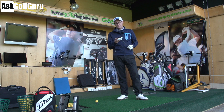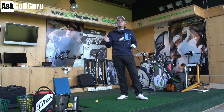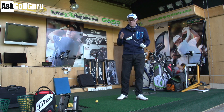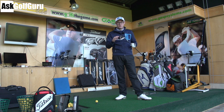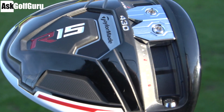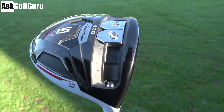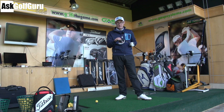TaylorMade R15 430 — the 430 referencing the CC, the head shape. It's a smaller head. There's a 460 version and a 430 version. In the 430 you're getting everything that you would get in the 460. You get the new sliding bar at the bottom, which helps move the CG even lower and more forward — TaylorMade's attempt to reduce spin. You get two sliding weights.